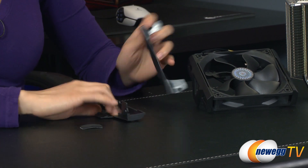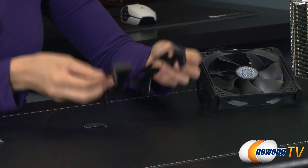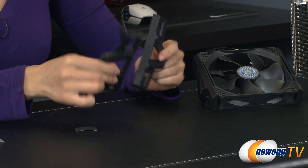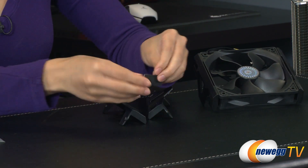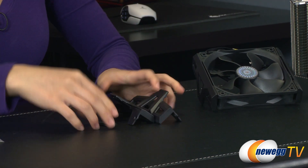Over here you get some extra fan clips, so you can go ahead and mount a secondary 120mm fan for a push-pull configuration. And here are the rubber pads that go onto those pieces to help reduce vibration.